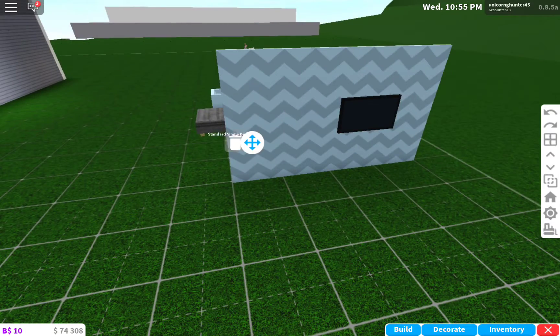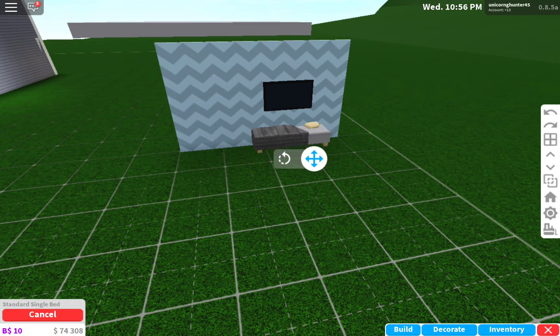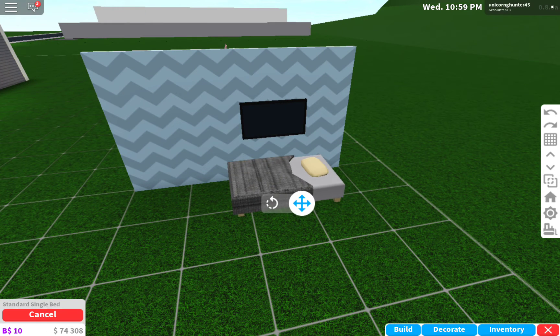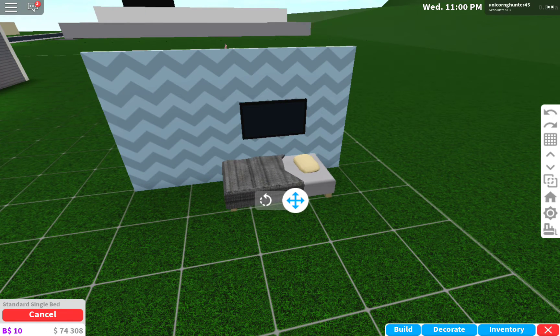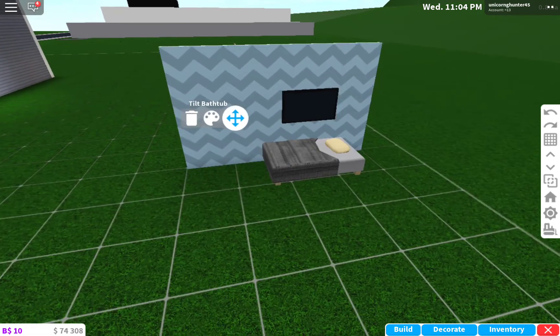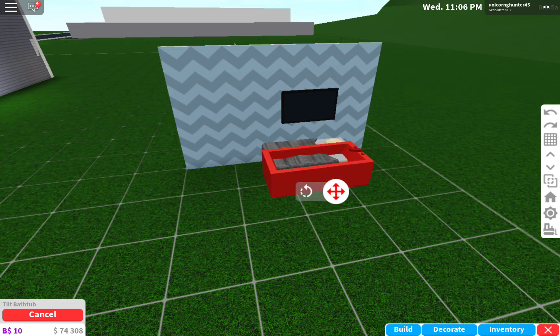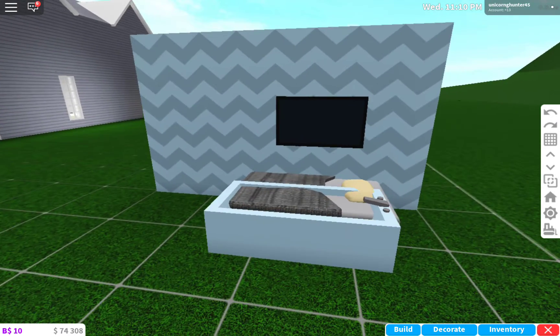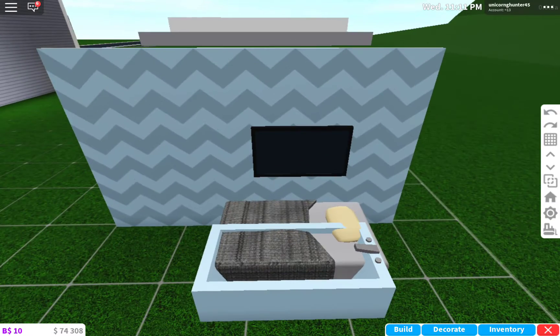First off you want to get a bed and you want to put it — let me turn this — you want to put it right next to it. And then after that you want to get a bath. All my materials are in the back. You want to put it as close as you can to this. I know it looks kind of funny, but it works 100%.